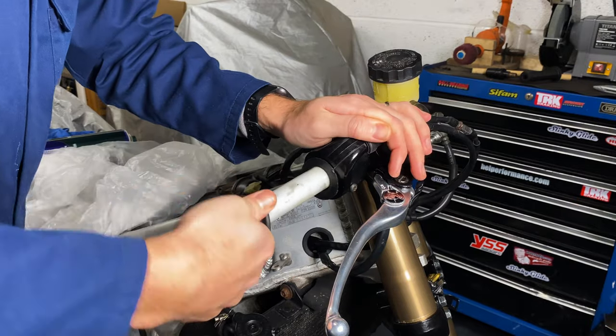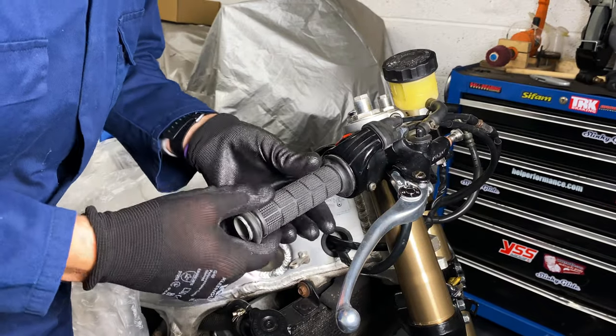This is my favourite method for this job — it helps the grips slip on nice and easily and then acts as an adhesive when it dries.